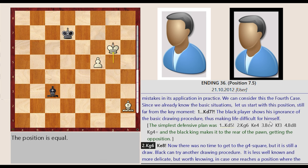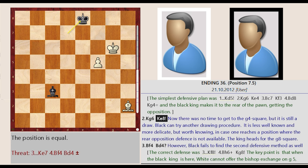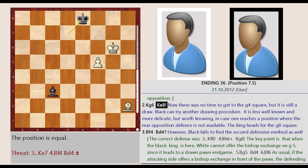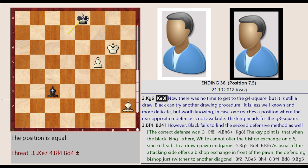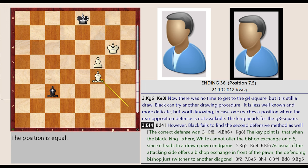King G5-G6, King D7-E8. Now there was no time to get to the G4 square, but it is still a draw. Black can try another drawing procedure — it is less well known and more delicate, but worth knowing in case one reaches a position where the rear opposition defense is not available. The king heads for the G8 square: Bishop H2-F4.